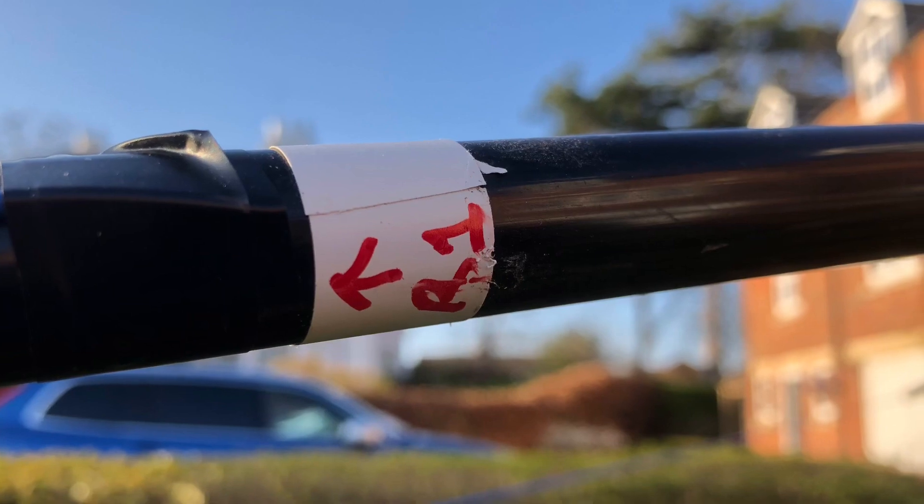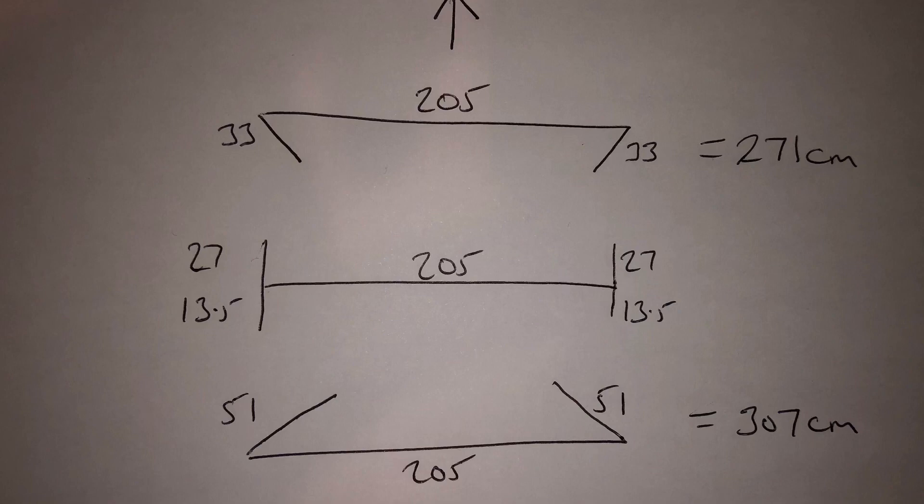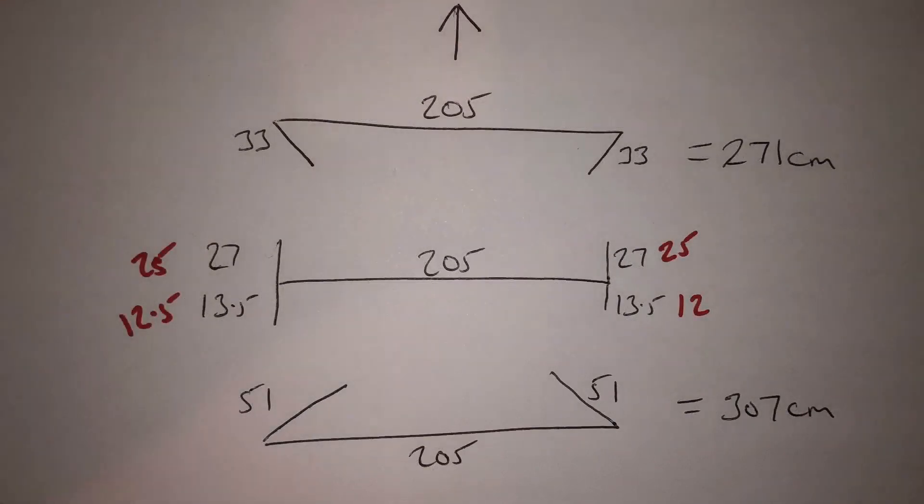These next two pictures show the theoretical measurements and the total length of the director and the reflector. The next shot shows my measurements in reality - the middle one is a little bit out. The main way to begin construction is to add the director and the reflector first to the spiders to get those tensions and those 205 centimeter measures front and back. Once you've got those in place you can then tension the sides with your fishing line or paracord or whatever you want to use.